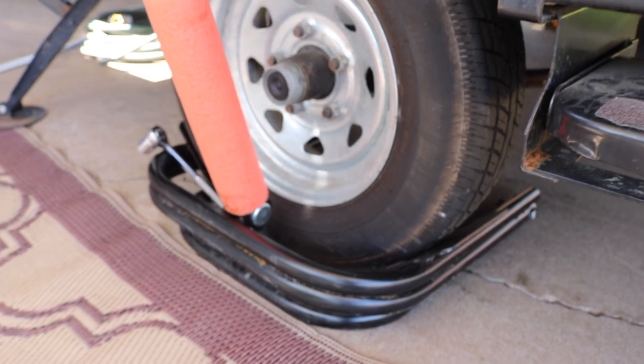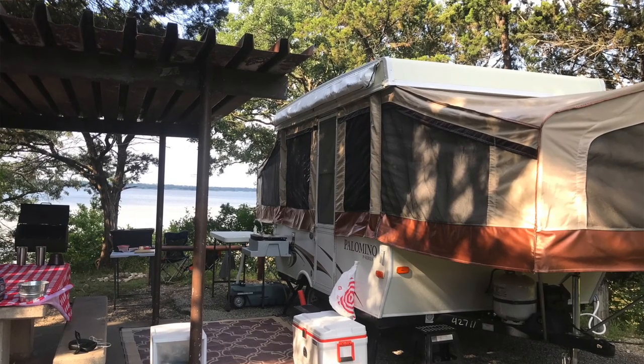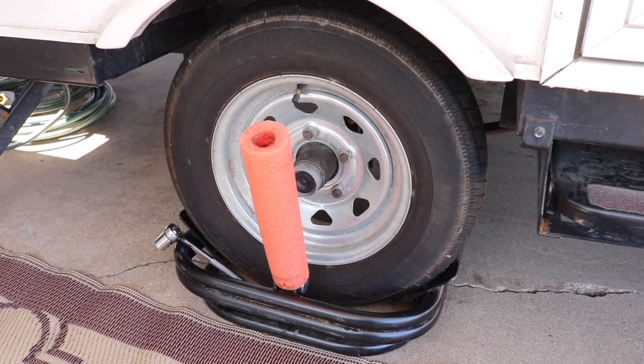I would highly recommend it. It's super simple, especially for these lightweight trailers that you can lift the tire up. It makes leveling the trailer very simple.